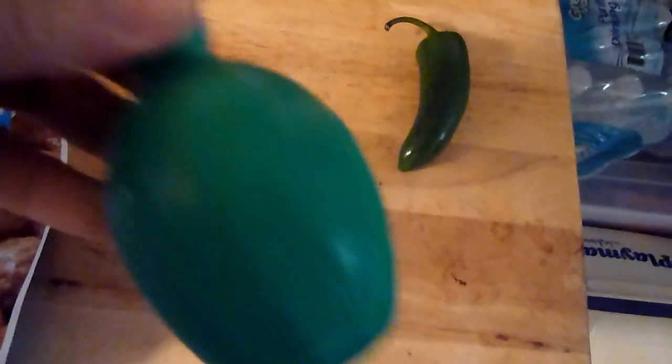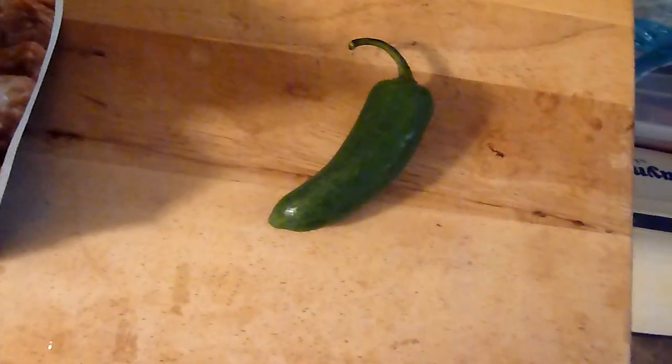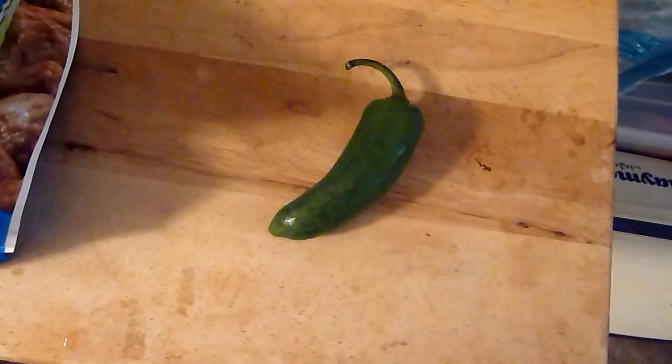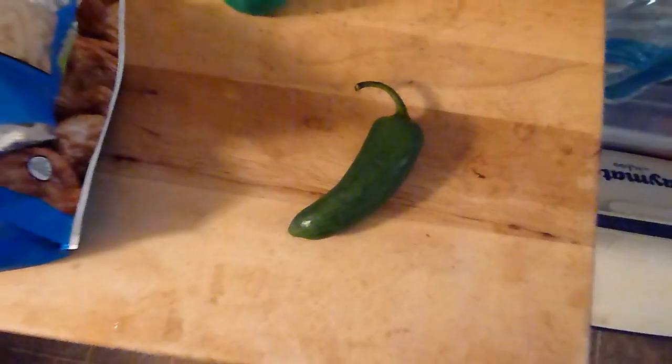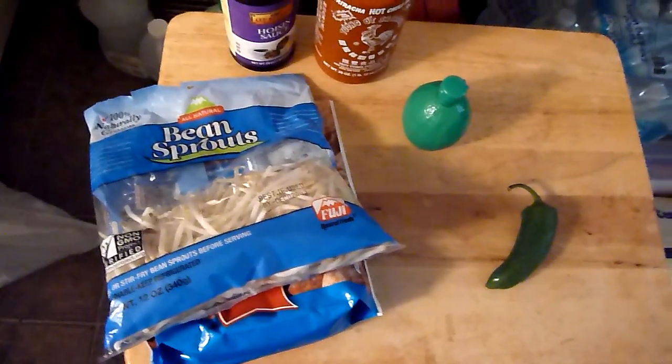And some lime — you could use real lime, this is also from Walmart. And of course a jalapeño pepper; if you want to slice it and add it to your soup, that's optional and entirely up to you. But yeah, that's the main ingredients and let's get started.